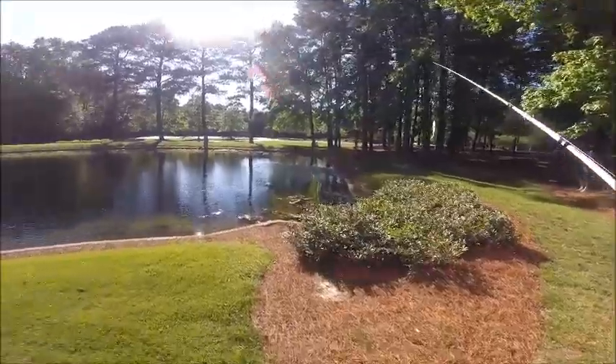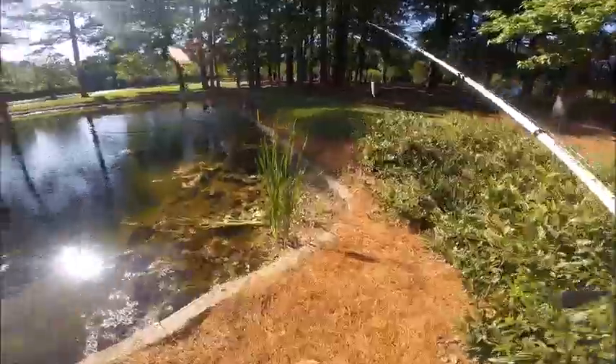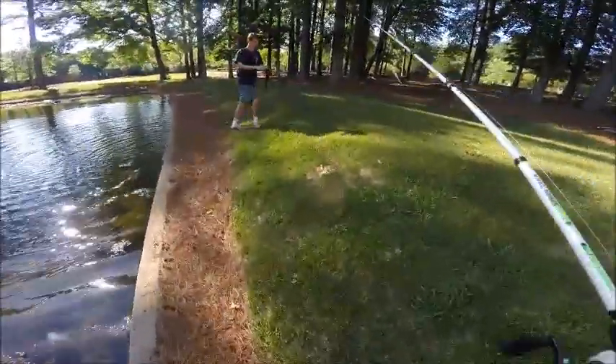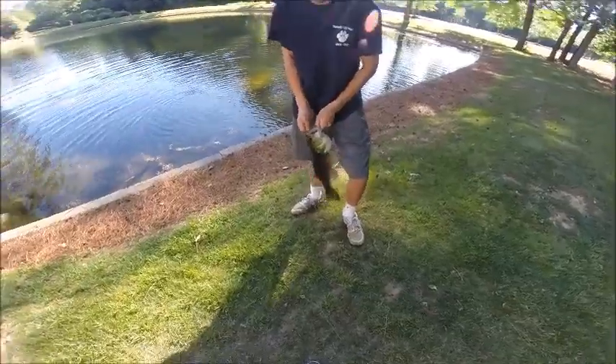Wilson already caught one while I was blabbing on. Wilson catches a two-pounder — two-pounder on the first cast. Yeah, that's like two and a quarter.